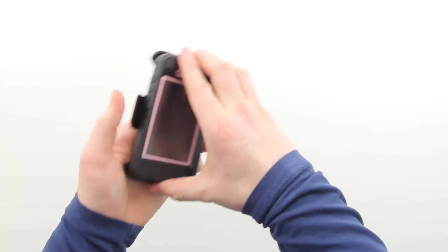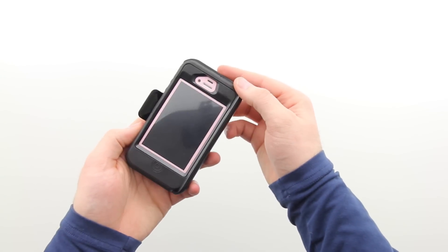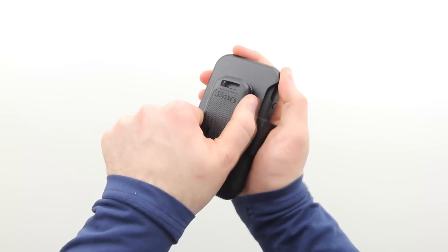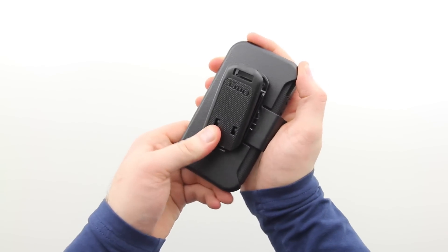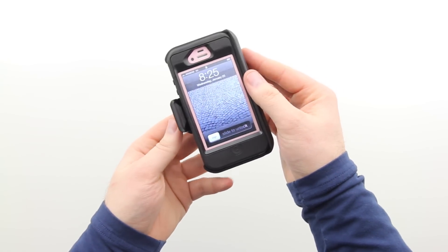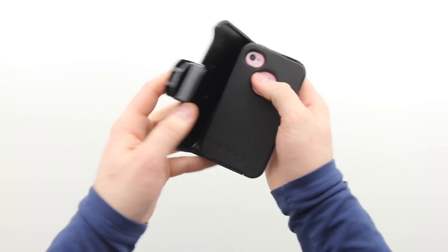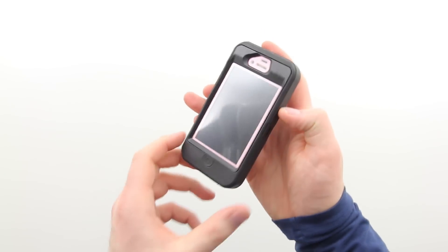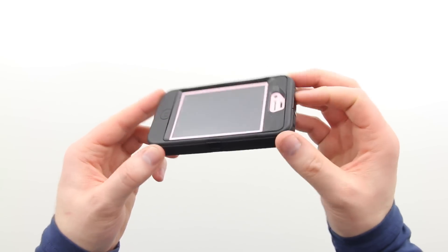This case also includes a belt clip — if anybody uses those anymore — but it is one of the better belt clips, or holsters, that I've ever seen. It's got a ratcheting style clip and it definitely feels like it's not going to pop off by accident. It's made out of the same rugged resin material as the interior portion of the Defender Series case, so you know it's going to be just as tough.